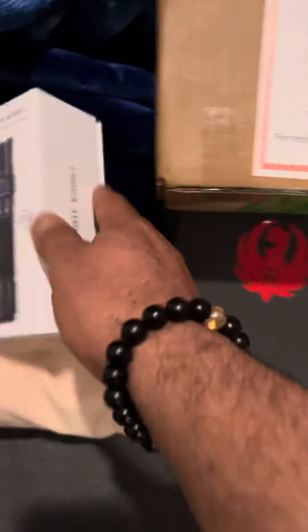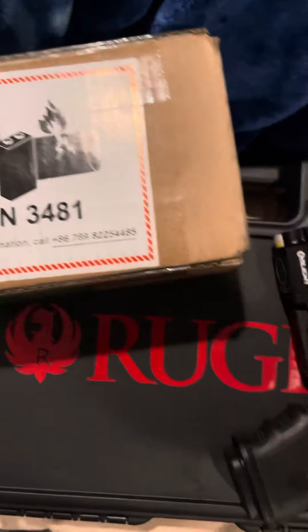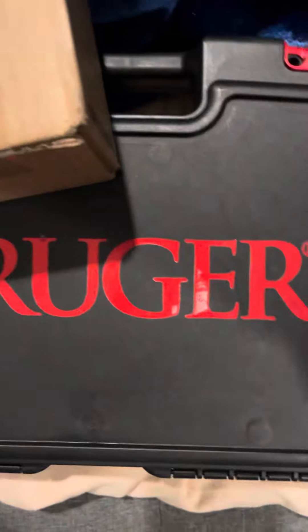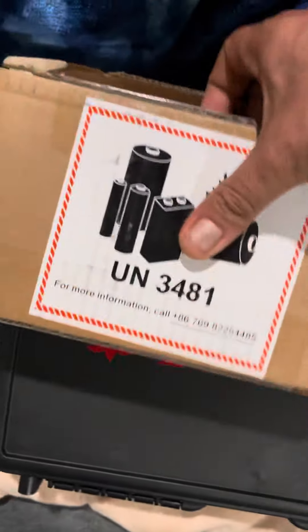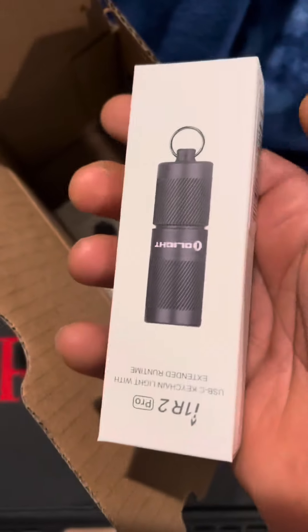It's for my AR — when I start building my new AR — and this is by the Ruger boxes here. This is the new one which dropped on Black Friday. So I guess they gave me this.